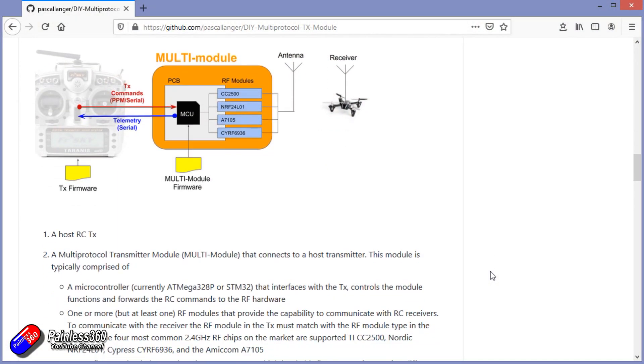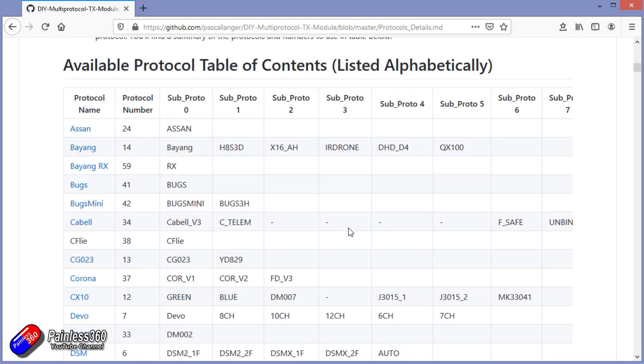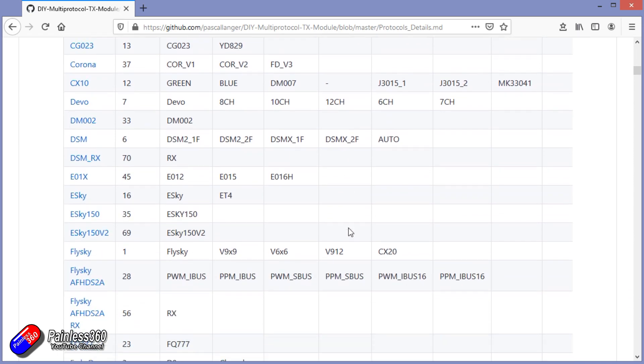Another common question: is such and such a protocol supported? Because it's changing all the time, the best place to look is in the wiki. Everything is listed in there — which protocols and what kind of telemetry is supported. By updating to the latest and greatest firmware, you'll always have the latest versions of those protocols on your multi-protocol module. If you're not sure whether something is supported, search for that particular protocol in the wiki and you'll find the answer.